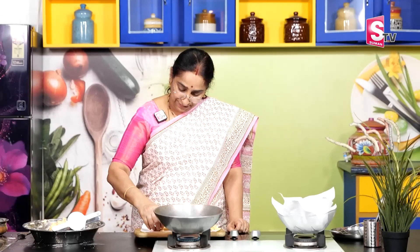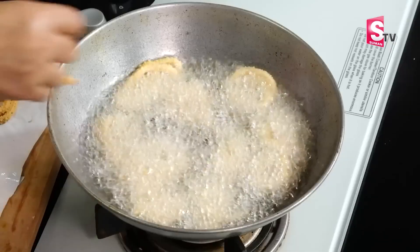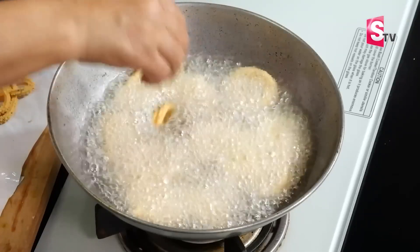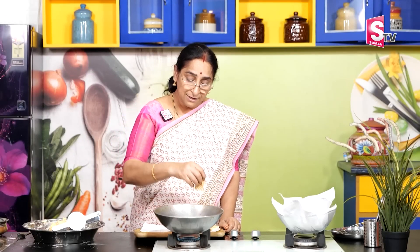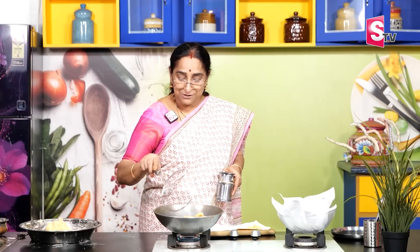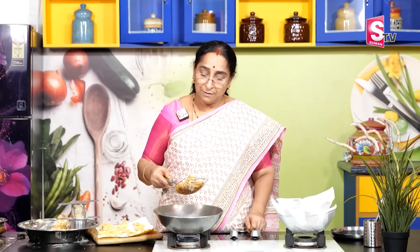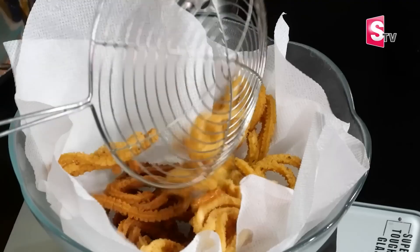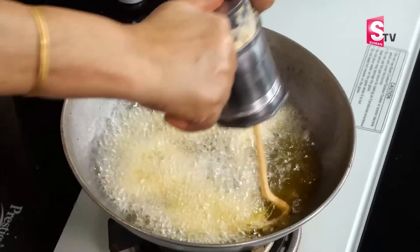I am going to make this with an easy method. I am going to make this very slow. I am going to make this speed. I am going to put one in a small bowl. I will put it in a small bowl — let's make it a little.